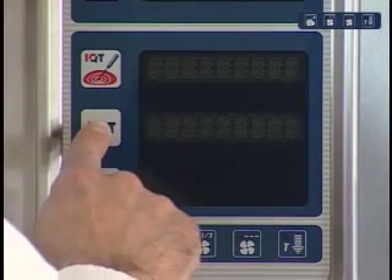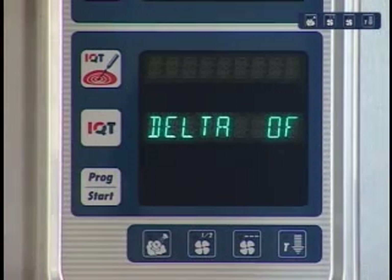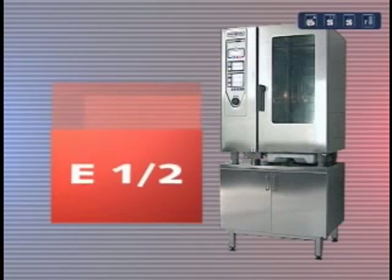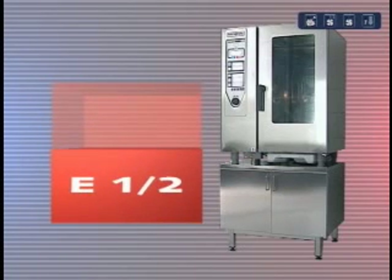By pressing the IQT key other additional functions are revealed: delta and half power. Your Klima Plus Combi can operate on half power using 50% of its connected load. The benefit for you is that current peaks can be avoided by reducing the power consumption. Activating this function can lead to longer cooking times.